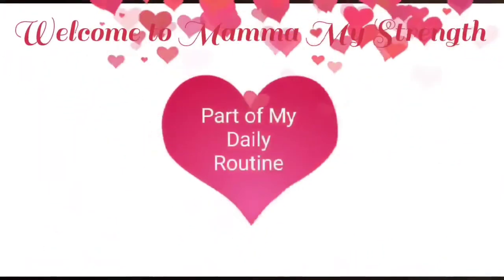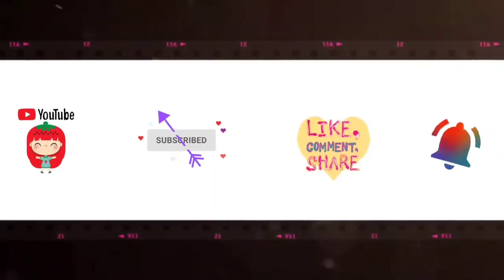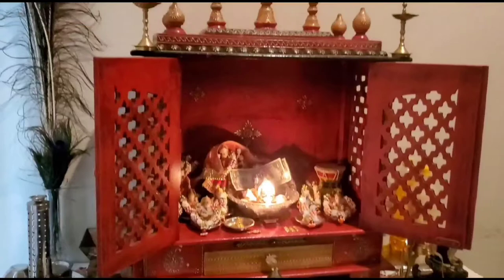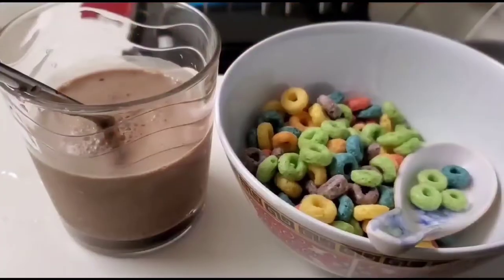Welcome to Mama My Strength, part of my daily routine. Good morning friends, how are you all doing? Hope you all are fine. I've started my day with my puja.